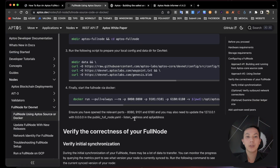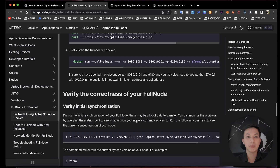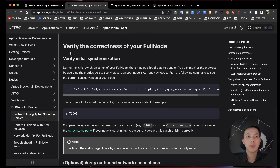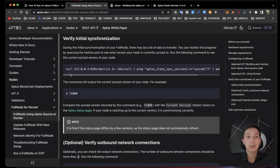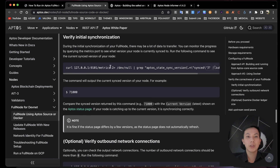You have completed running an Aptos full node with Docker. Now you can check additional information to verify the correctness of your full node. You can use the command to check the version, and you can also check the Aptos status page.